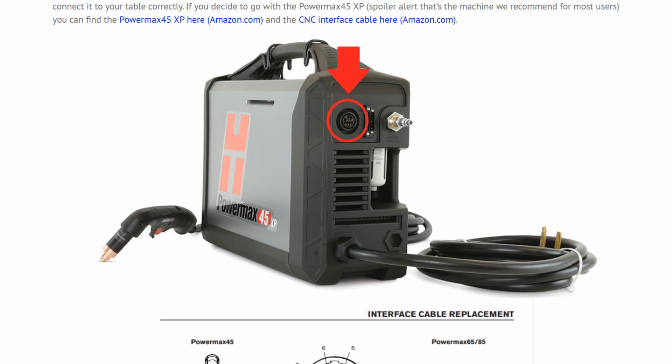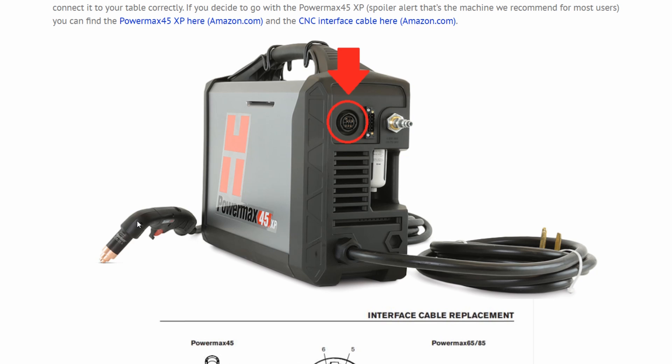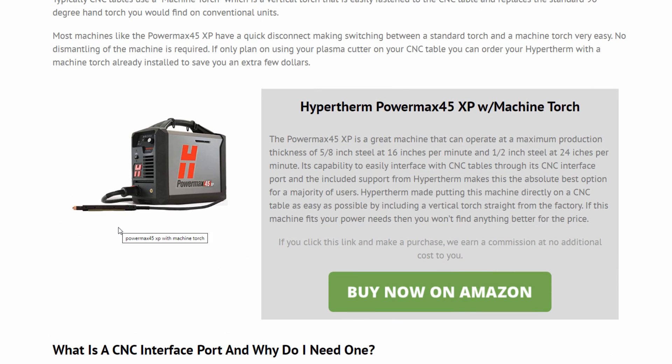The next thing you're going to want to look at is whether your machine ships with a machine torch or just a standard working torch. A standard working torch is 90-degree — that's what you get on just about any plasma cutter. What you want for a CNC table is a machine torch, also called a vertical torch, which is easy to mount to your system and keeps the cord up and out of the way. Hypertherm actually offers these standard with some of their machines, and they have a quick connect coupler on the front so you can swap torches out very quickly.